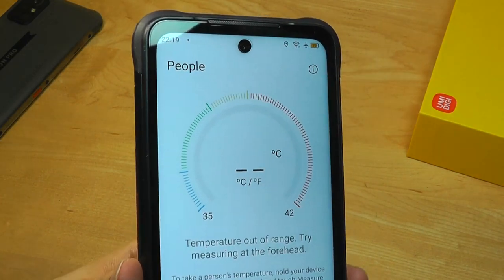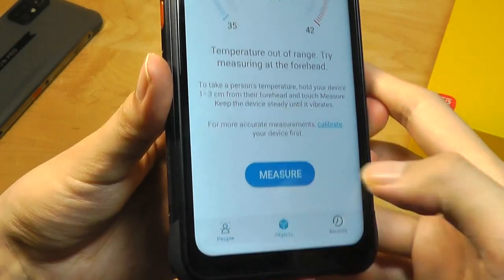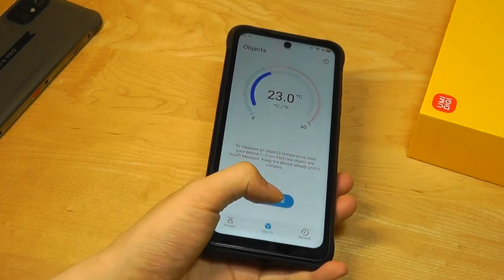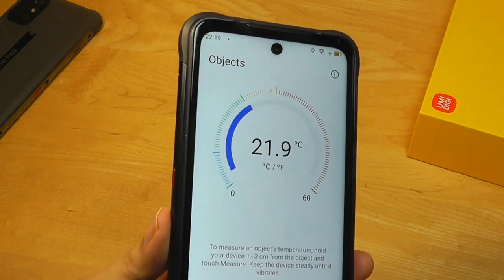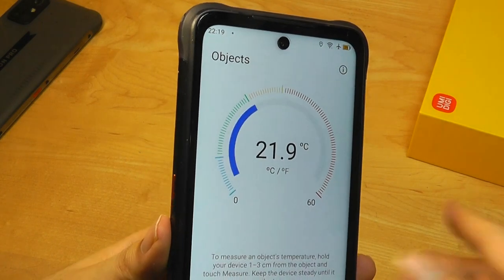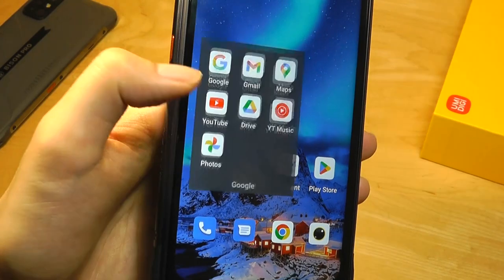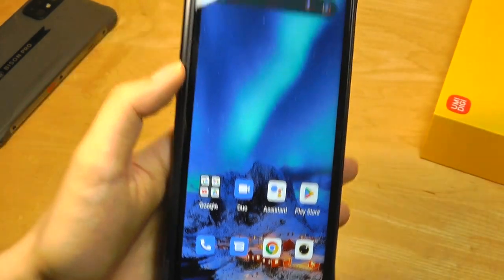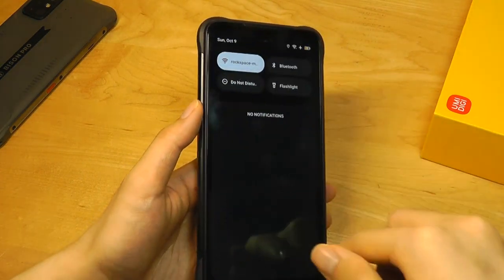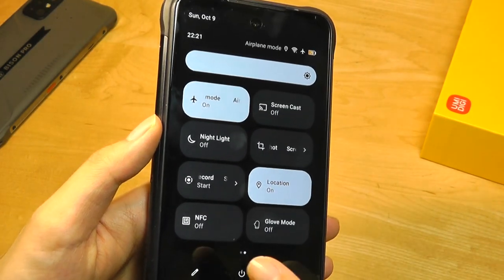You can measure the temperature of people by putting it on their forehead, or objects by holding it one to two centimeters away and hitting the measure key. The speed and accuracy of the thermometer has improved compared to earlier models. Aside from that, there are just the essential Google apps including the Play Store. The software is extremely clean without much bloat, and all animations and fluidity are carried over from regular Android 12.